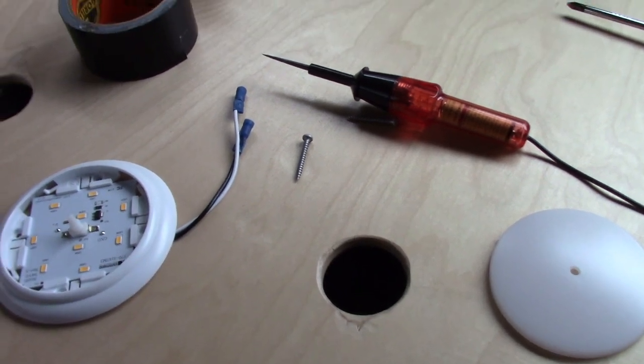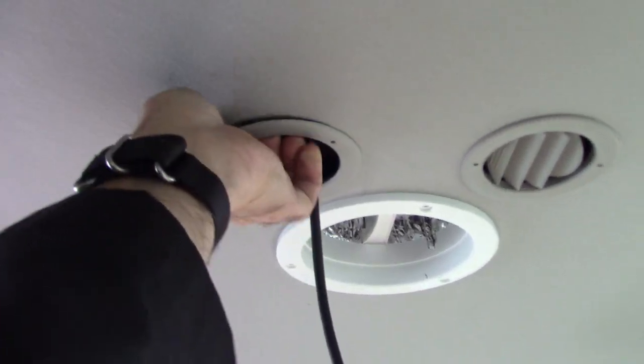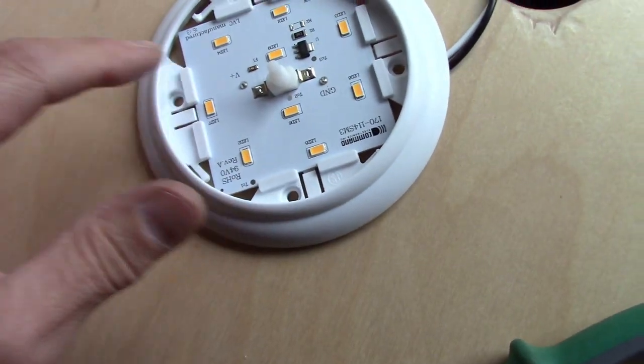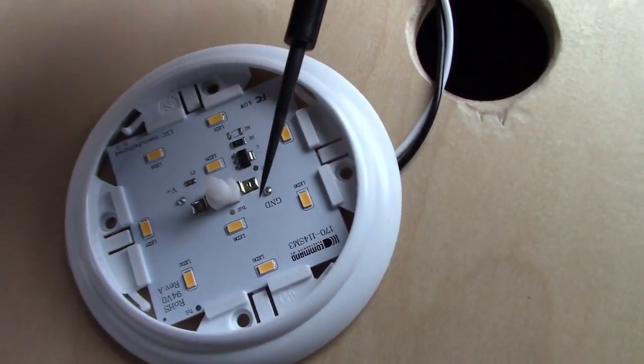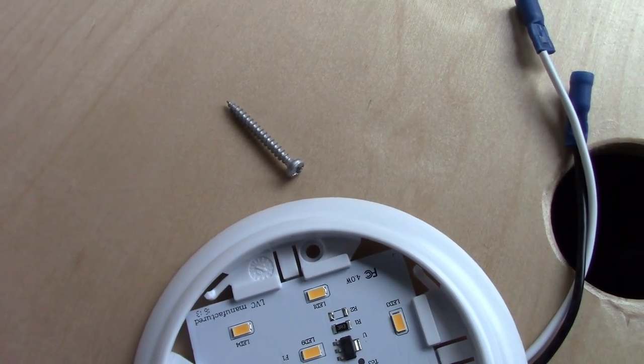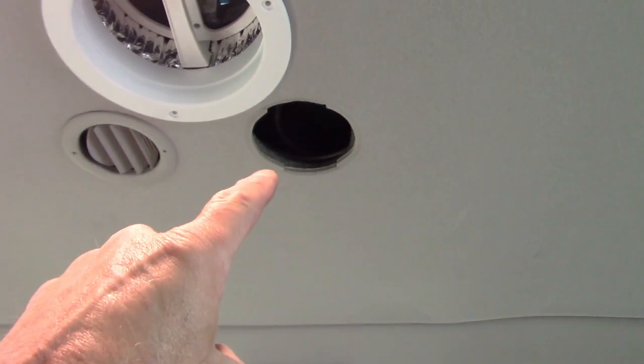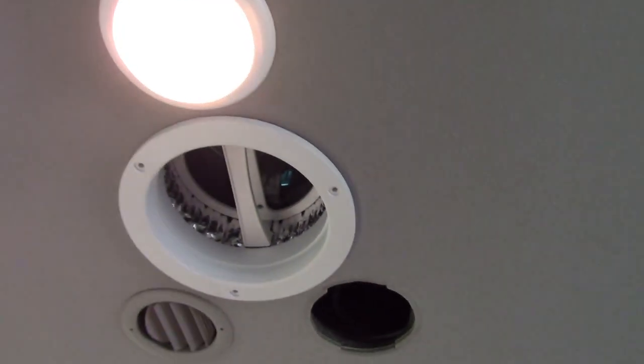You may ask how I attached these going up through the headliner. There isn't a whole lot to grab onto except the air conditioning duct up above — it is plastic. Once I position the light, I poke a hole with an awl. There's a place for four different screw mounts. I'm poking a hole up through the headliner and into the plastic, then putting a screw up through the headliner and into the plastic and tightening it. Let there be light! Those lights we can use off the house battery while camping.